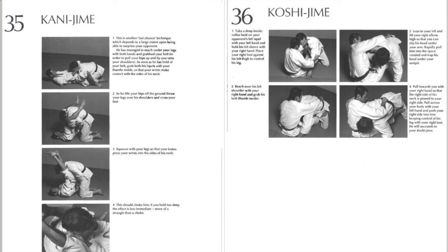Now, this part blew my mind. The first one, on the left — Kanejime, scissors choke. Many jujitsu guys know it. You grab the lapels, you don't cross your arms, you grab a lapel from both sides, scissor the head, and then you extend. Scissoring the head is very dangerous. In judo, it is prohibited.